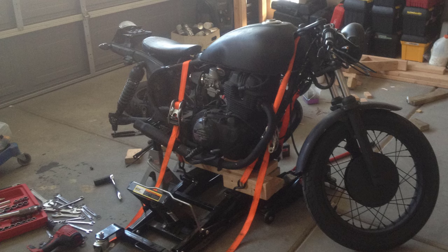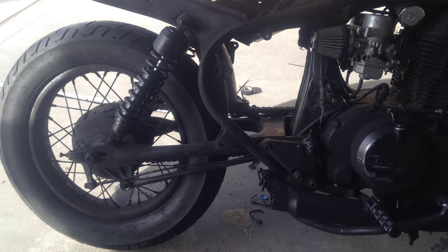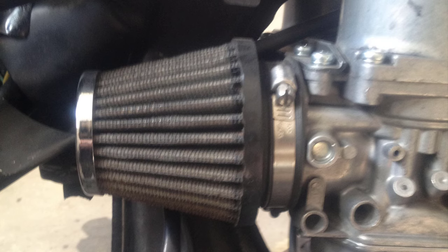Once I was able to work on it within a garage, progress could be made much more conveniently. As seen in the picture, the stock air box was removed and K&N air filter pods were then added. Along with the exhaust modifications, the carburetors would have to be re-jetted.